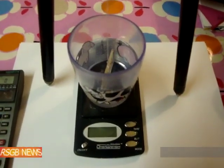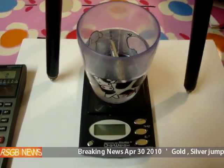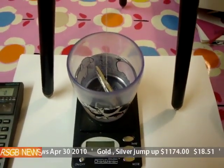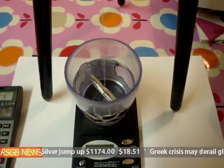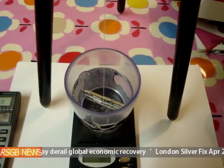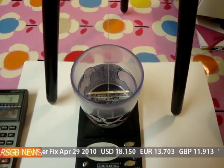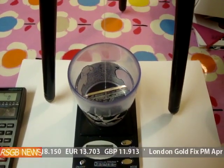Hi everyone on YouTube. I wanted to do a specific gravity test on precious metals after watching the video of the fake Philharmonica which I uploaded. If you've not seen it, it's in my videos. It was actually quite surprising because those coins have not been out very long and that looked a really good copy.